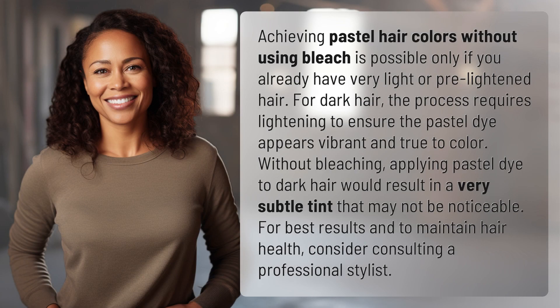Achieving pastel hair colors without using bleach is possible only if you already have very light or pre-lightened hair. For dark hair, the process requires lightening to ensure the pastel dye appears vibrant and true to color.